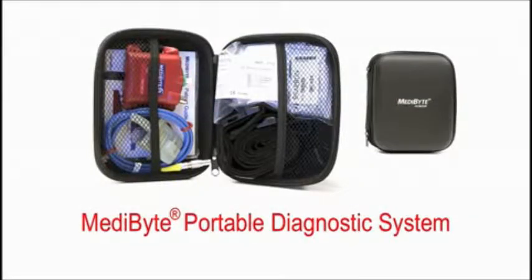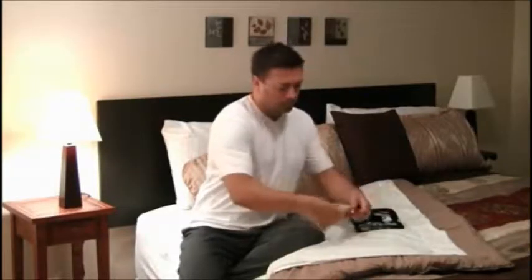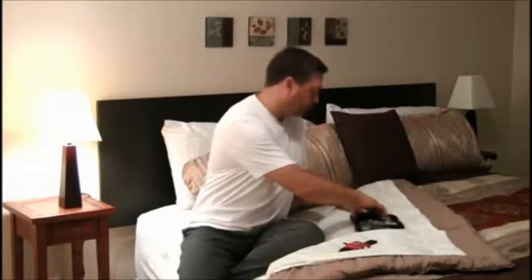The Metabyte Portable Diagnostic System is an easy-to-use device that enables you to perform a sleep study. First, open the case and remove the adjustable effort belt and Metabyte unit from the case.